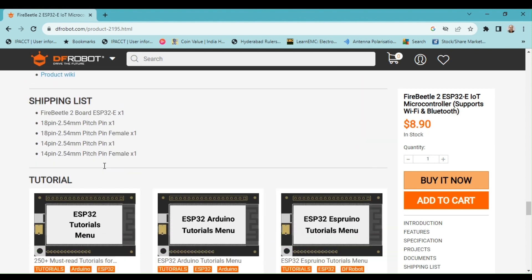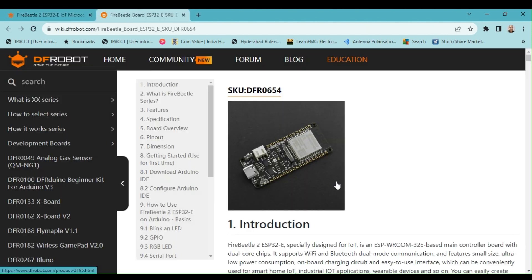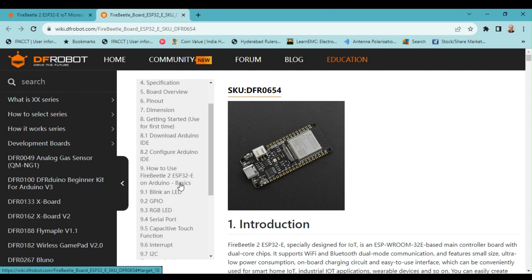The web page also describes some interesting project ideas, while the following section provides a link to the Fire Beetle 2 product wiki. The documentation is designed to be user-friendly and easy to navigate. It covers all the features and functions of this board in different sections. To begin, we must first install the board support package for the Arduino IDE.